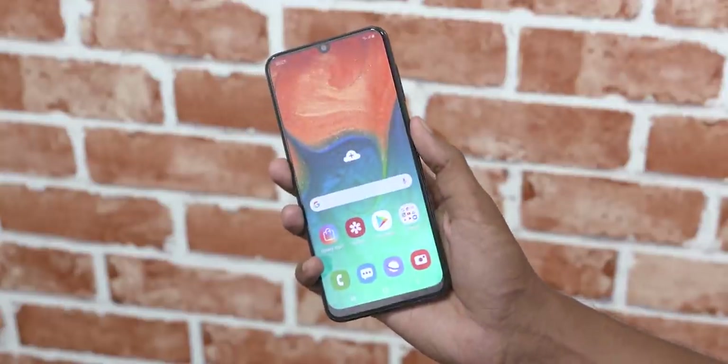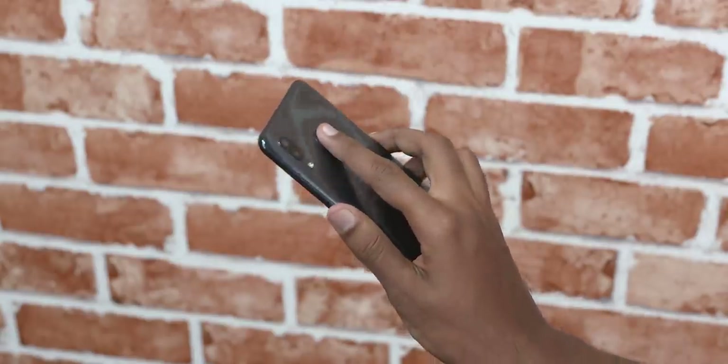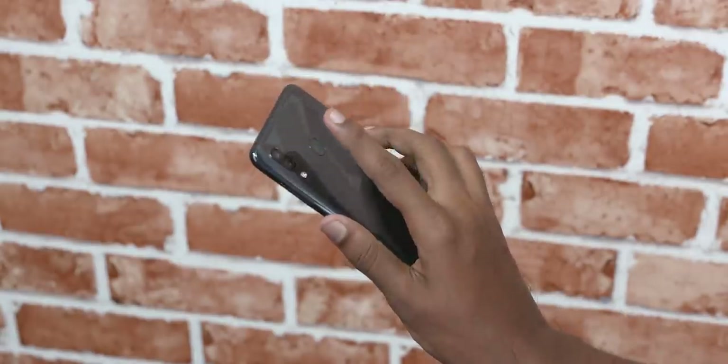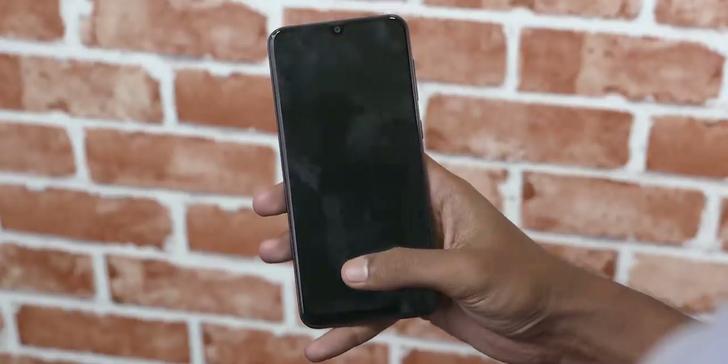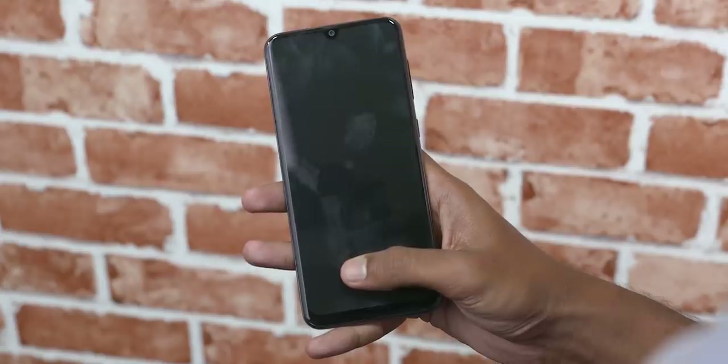For the final difference: the A30 gets a fingerprint scanner on the back, which worked quite well — faster than Samsung's other rear fingerprint scanner implementations. The Galaxy A50 gets an in-display fingerprint scanner, which was again quite fast in my limited time with it.